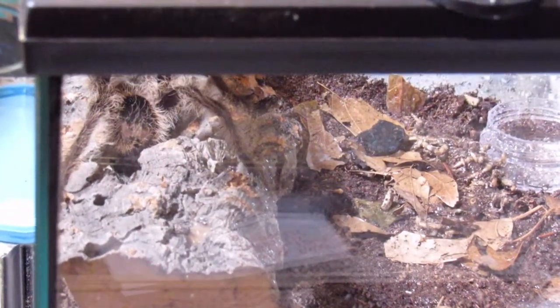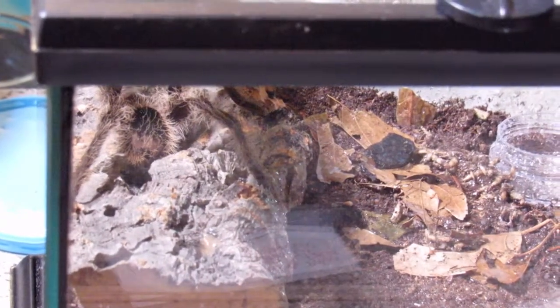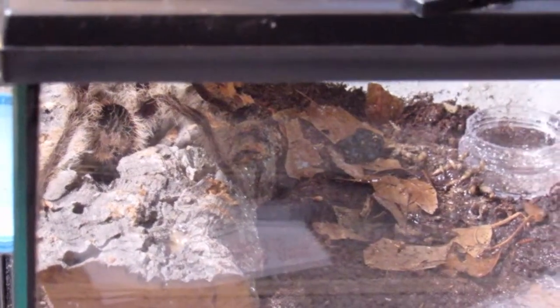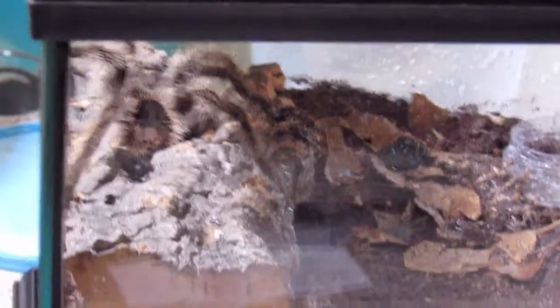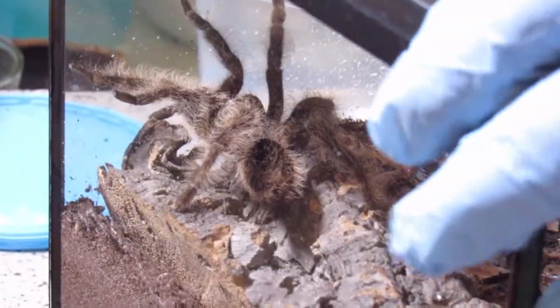Before he decides to Alcatraz his way out of this enclosure, let's put the lid back on. And there we go, sealed in. Yeah, there you go — it seemed good.